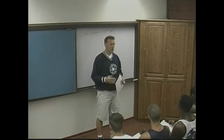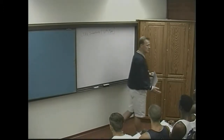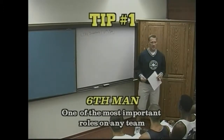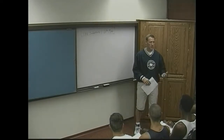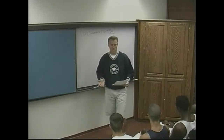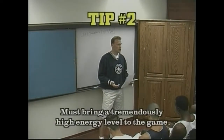The NBA coaches felt it was so important, the role of the six man, that they actually brought about an award called the Six Man Award. And now every year, annually, somebody wins that award. It's a very important position, because this is someone that's got to come off the bench and contribute.